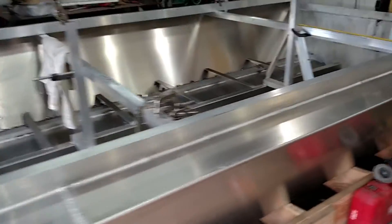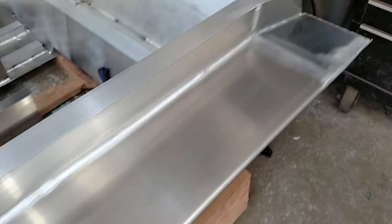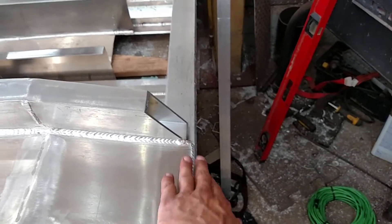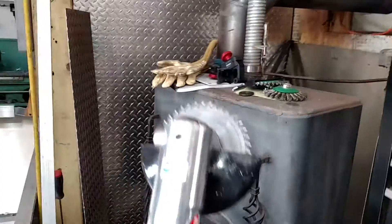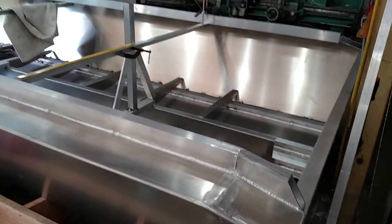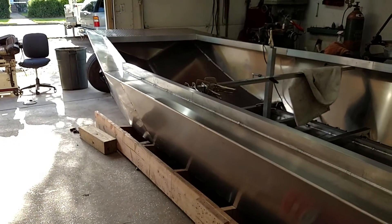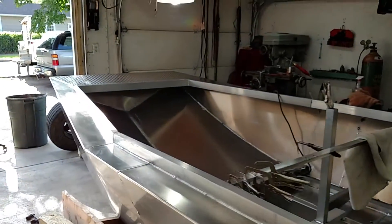Maybe someone can tell me what to use to grind aluminum. I'm using these four-and-a-half-inch flapper discs and they suck — it takes forever to feather this out. Reicher Weld has been very helpful, going into detail on what I should and shouldn't use. I bought one tool — it's cool, it's got a guard on it so I can keep my fingers. Reicher, if you can tell me what to use to grind or smooth these welds faster, I'd be very interested.